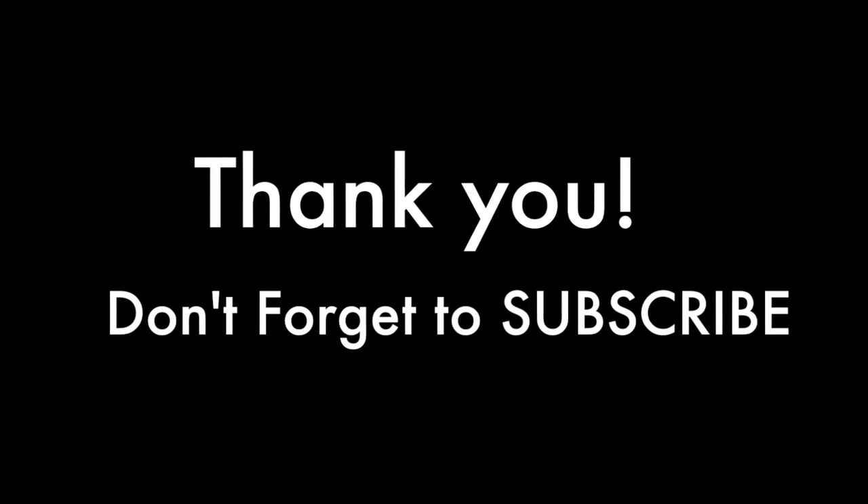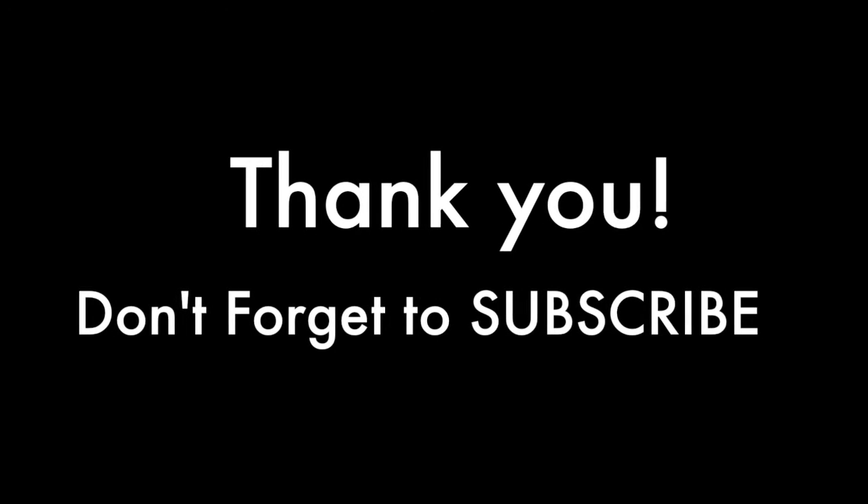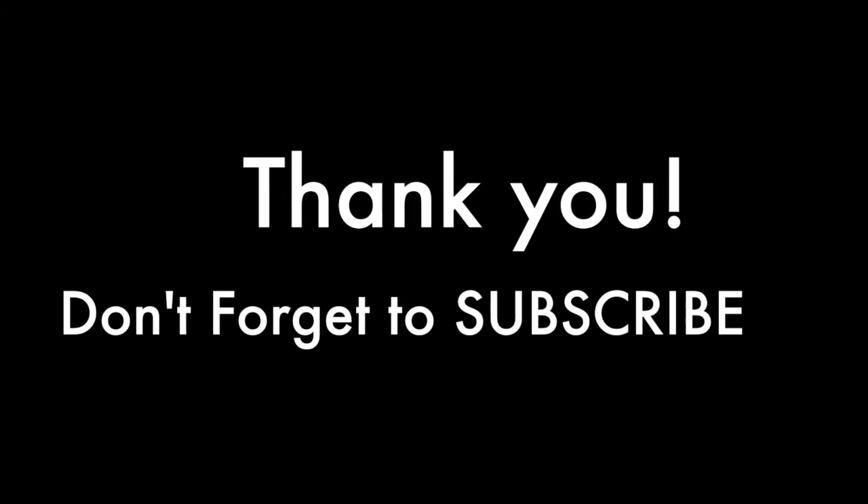If you did enjoy this video, please don't forget to subscribe and share with your friends. Thank you for watching. Until next time, bye.